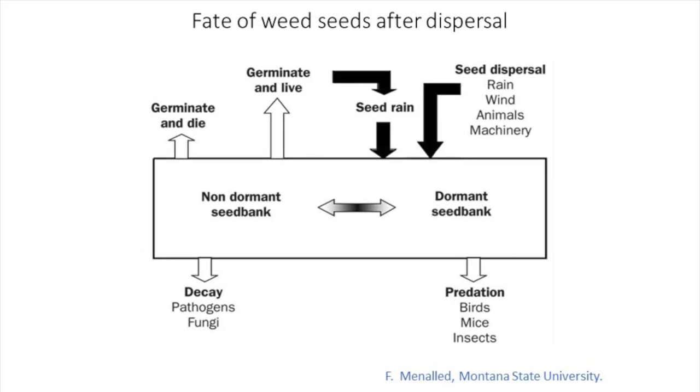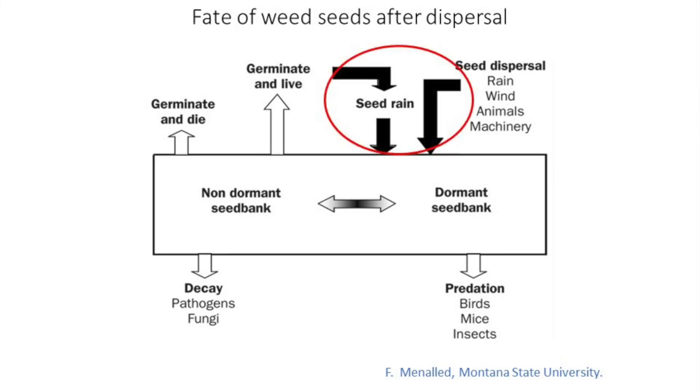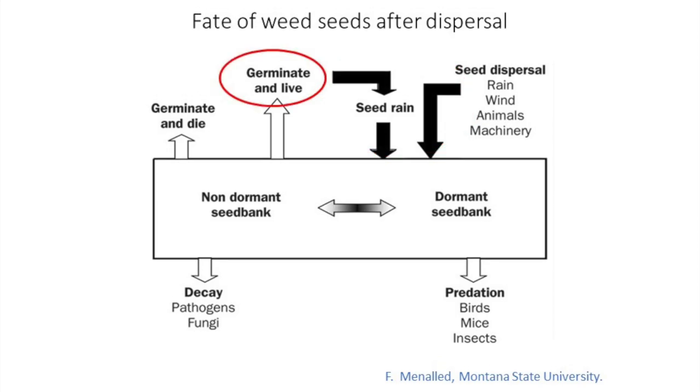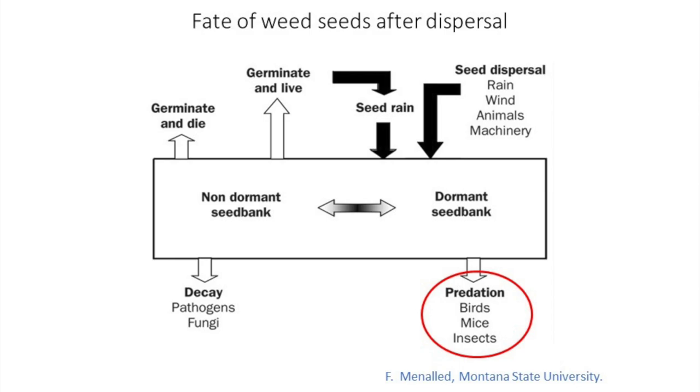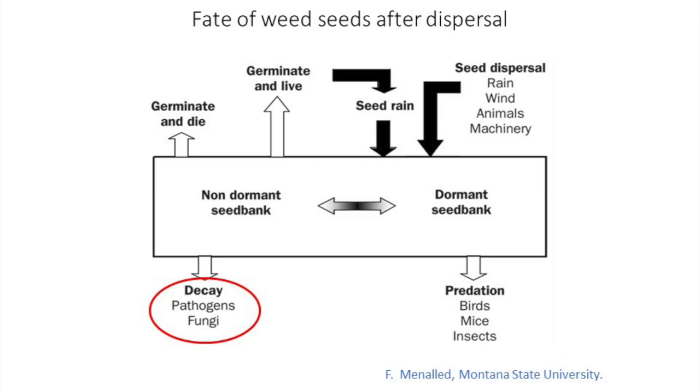The type of tillage used can impact seed placement in the soil, but a number of other factors influence the fate of weed seeds in the soil seed bank. This graphic shows what can happen to weed seeds once they disperse and leave the mother plant, either naturally or with our help, such as during crop harvest or due to weather or animals. They can germinate and live, flower and potentially produce more seeds, or germinate and die for various reasons, such as being buried too deep with tillage or killed by a post-emergence herbicide. They can remain dormant in the soil and persist for several years, or be eaten by various animals such as birds, rodents, and insects. Finally, they can also decay from exposure to various soil microorganisms.